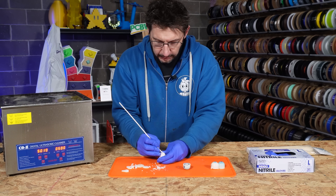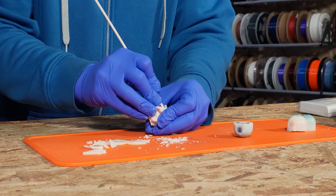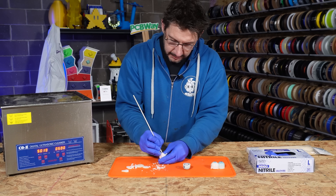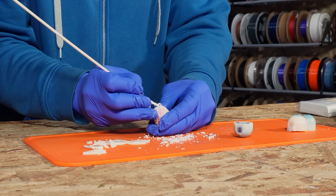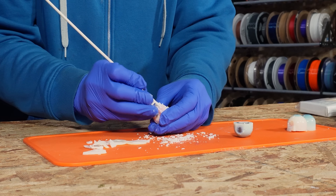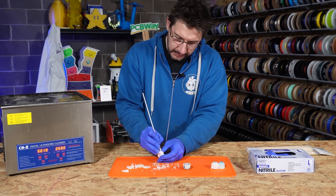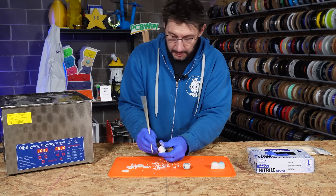This part, when you have a large complex model, can take some time — and you don't have to do the manual part. Water will take it away, but if you're pressed for time, it's best to get a lot of the water-soluble material off your model before you drop it in the water.